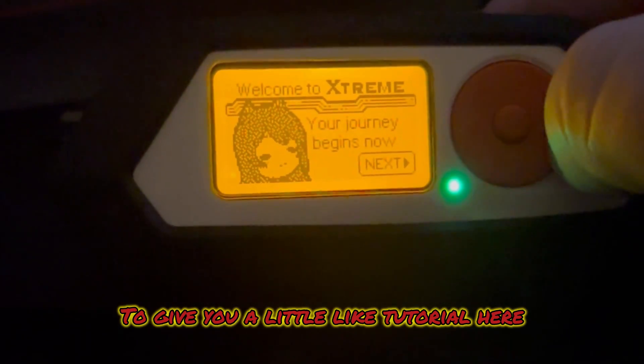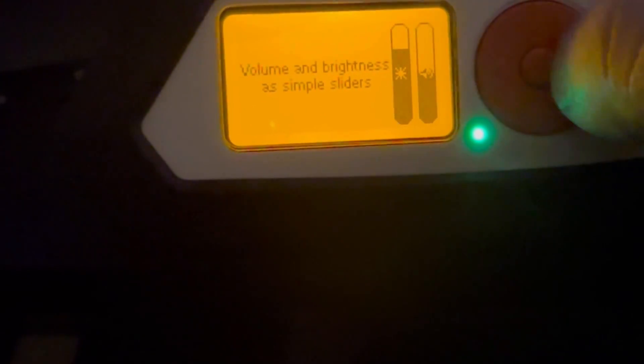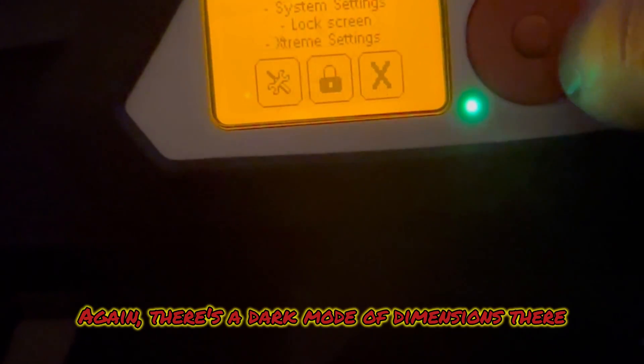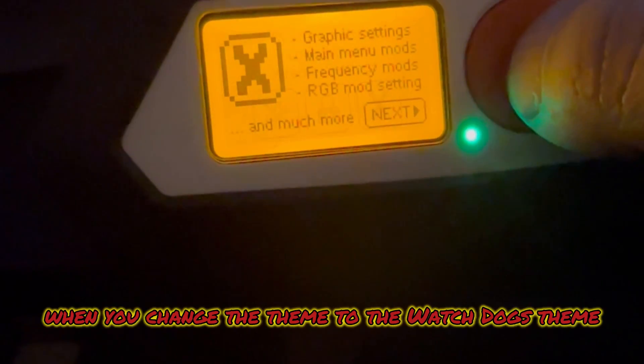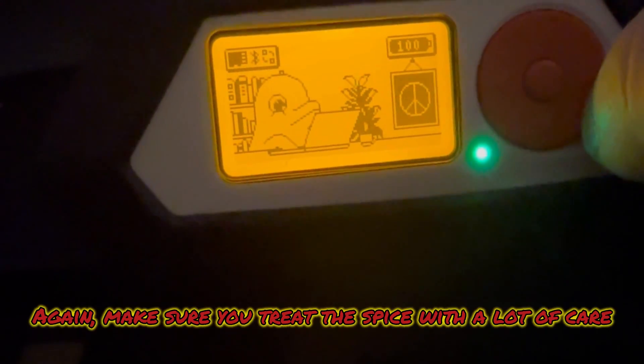Once it's done, this is what it looks like. I'll click through so you can see. I love the UI on this — it's really nice and very clean. There's a dark mode mentioned, and toward the end you'll see what it looks like when you change to the Watchdogs theme. Make sure you treat this device with a lot of care.